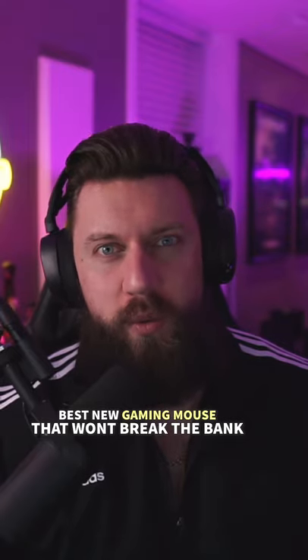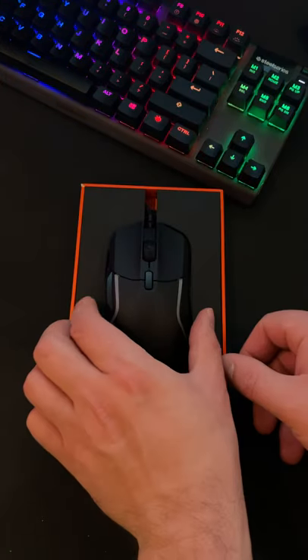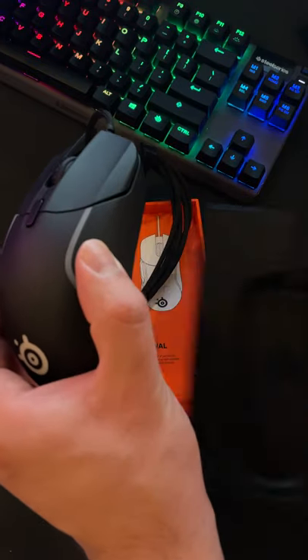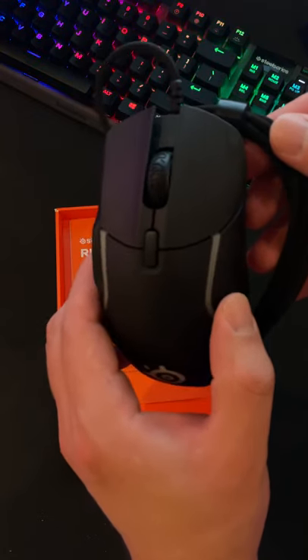SteelSeries just dropped a new gaming mouse that won't break your bank, and yet nobody's really talking about it. It's the Rival 5 multi-genre gaming mouse. You can take this thing from Call of Duty to League of Legends to Minecraft to Rust to Fortnite, and this thing will dominate in all of them.